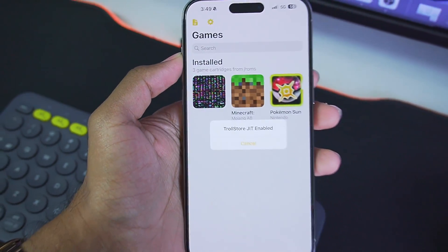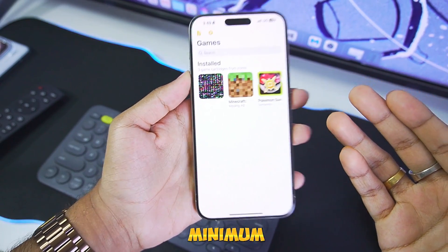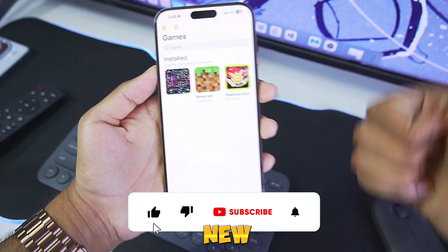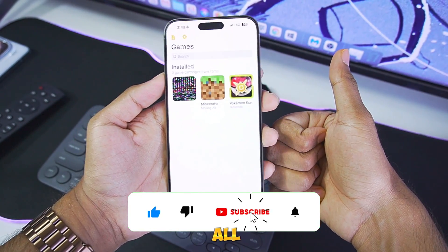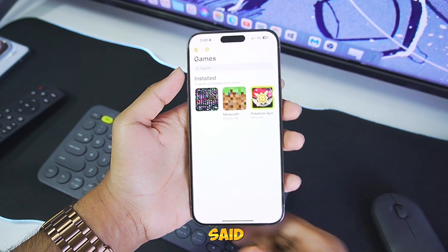I've already set it up on my iOS device. I'll be talking about its minimum requirements, gameplay, best settings, and much more. Before starting, if you guys are new here, hit that like button, subscribe, and turn on all notifications as I upload similar videos on my channel.